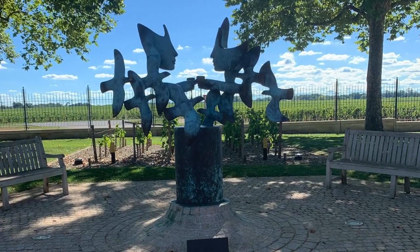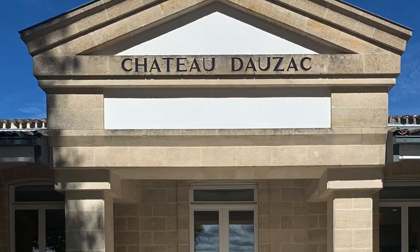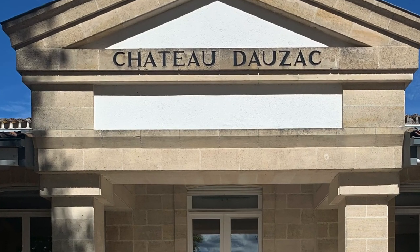This beautiful sculpture was outside the second vineyard we visited — Propriété Château d'Ausac. Chérie, could you please tell us about champagne: where it's from, how it's made, things like that? Well, champagne is a region of France, 90 miles to the east of Paris. We produce fizzy wine, naturally fizzy.